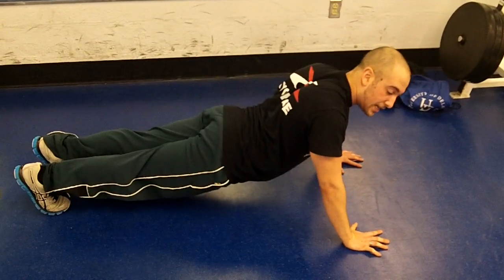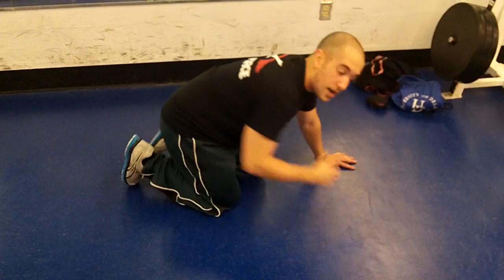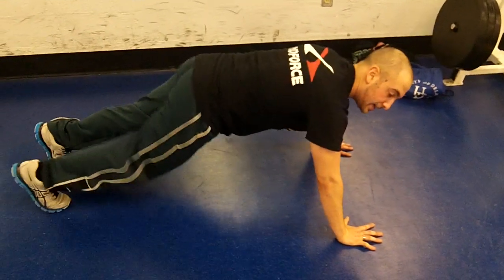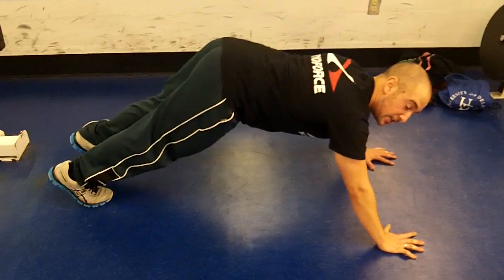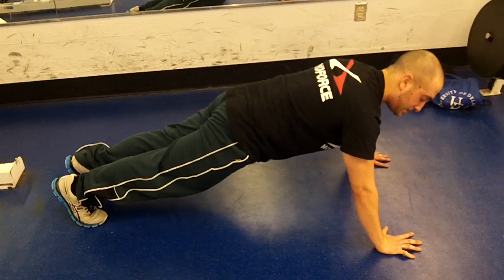We don't want either of those. We do not want your hips to sag in or anything like that. You want to be like a board. Another thing we'll see is the exact opposite — they'll raise their hips up. So you don't want to be up, you don't want to be too far down. You want to be solid and right in the middle.